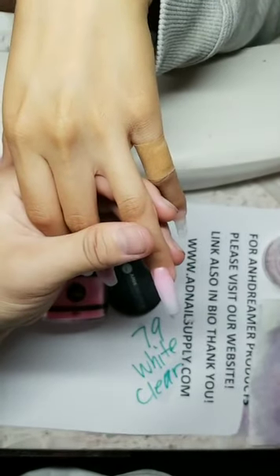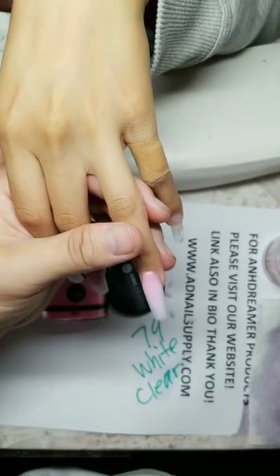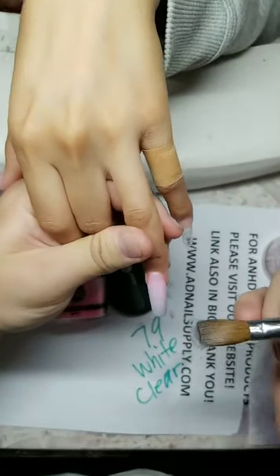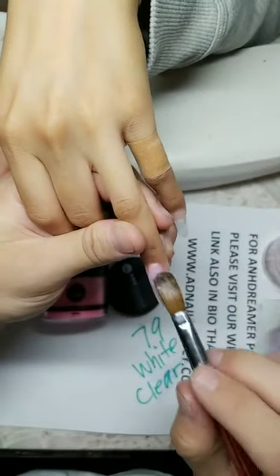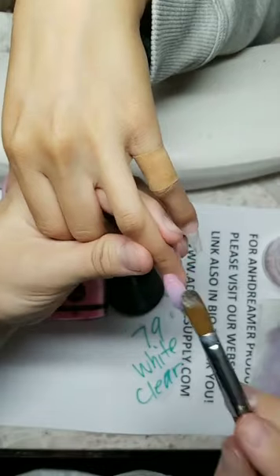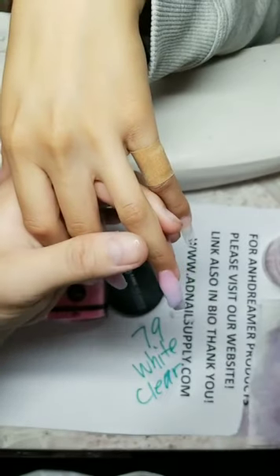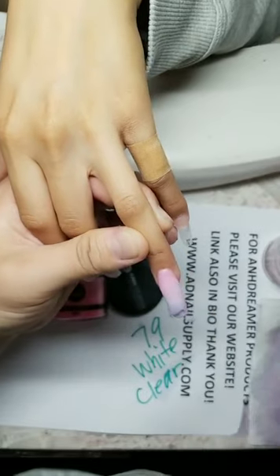Do I sell extra long nail tips? My longest is stiletto clear — you can cut it down to coffin or keep it stiletto. How can you not flood the cuticle? My powders don't run. But it happens to the best of us if you push too far to the cuticle.